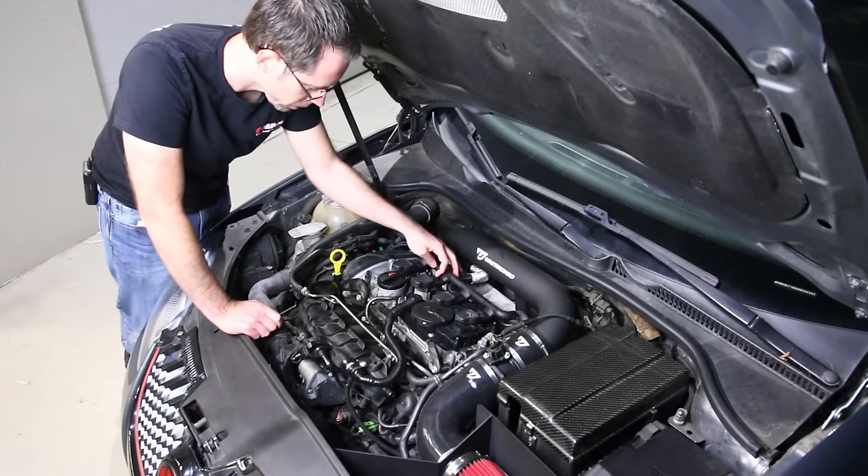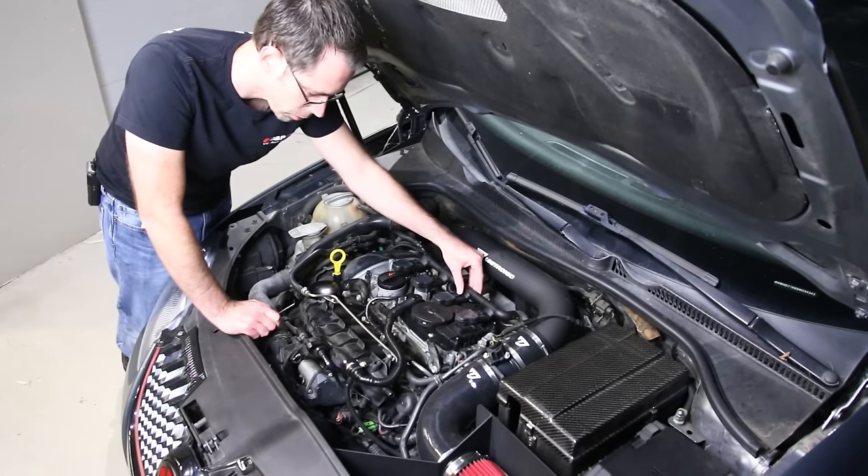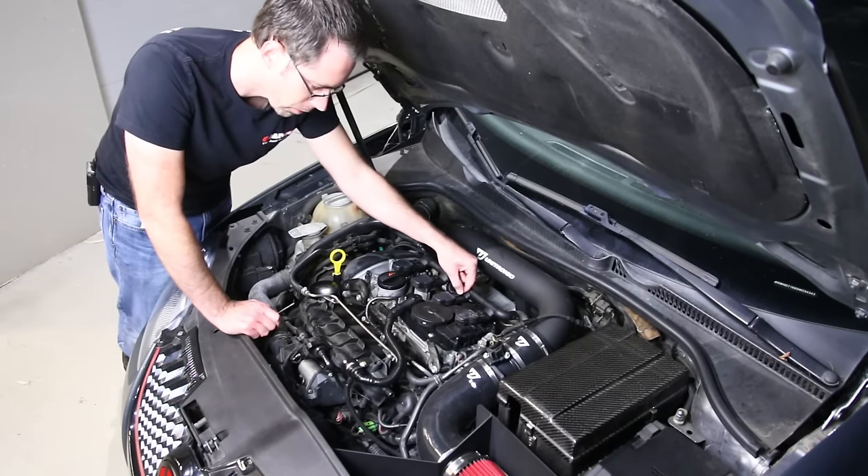On this vehicle, this one right here is broken — the others are okay. What generally happens is people push too hard trying to release them, and then they snap the back of the connector off.